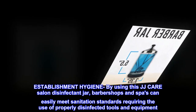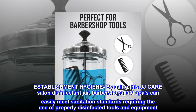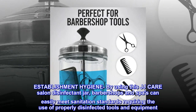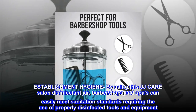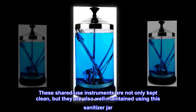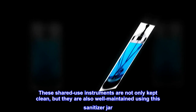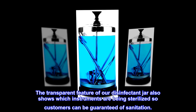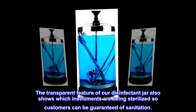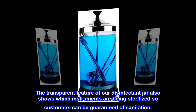By using this JJ Care Salon disinfectant jar, barbershops and spas can easily meet sanitation standards requiring the use of properly disinfected tools and equipment. These shared-use instruments are not only kept clean, but they are also well-maintained using this sanitizer jar. The transparent feature of the disinfectant jar also shows which instruments are being sterilized, so customers can be guaranteed of sanitation.